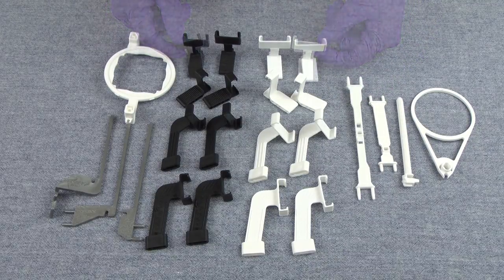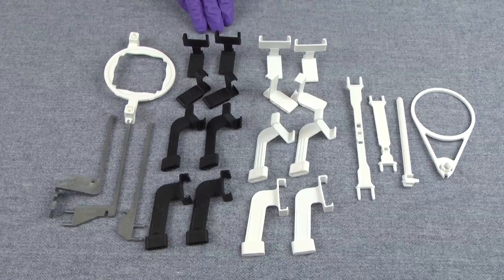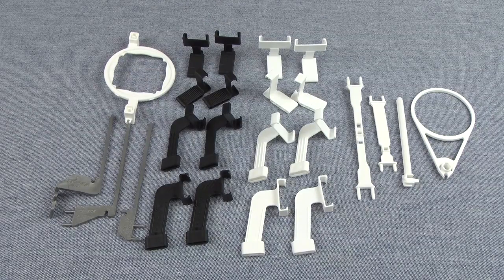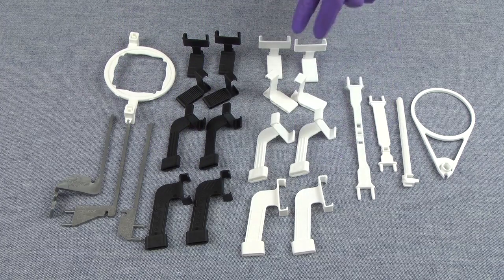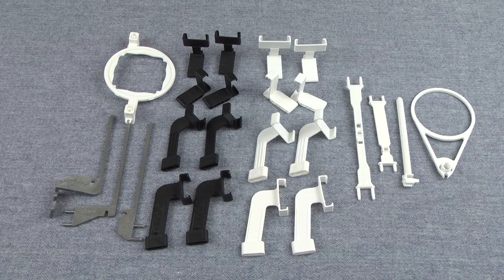When you purchase an XDR Kit, you'll get the bite pieces that correspond to the type of sensor you purchased. So if you purchased a size one sensor, you'll get the size one bite blocks; if you purchased a size two sensor, you'll get the size two bite blocks. In each holder kit, you'll also get two holder systems.